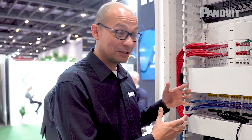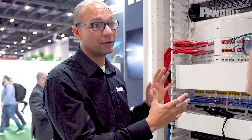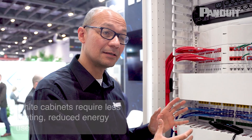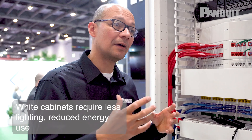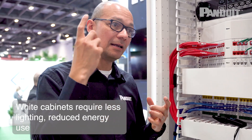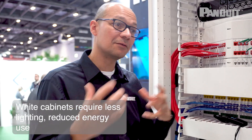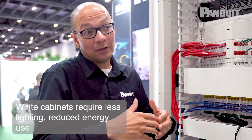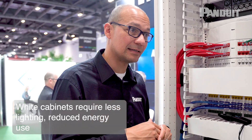So how does reflectance improve efficiency? We've done quite a lot of work within the actual data centre environment, and if an environment has more reflectance, the simple fact of the matter is you need fewer lux values within your data centre environment. Fewer lux values means you've got fewer lighting fixtures up in the ceiling, fewer lighting fixtures means you've got less infrastructure to install, and if there are fewer lights in there you're using less energy to actually light up your data centre.